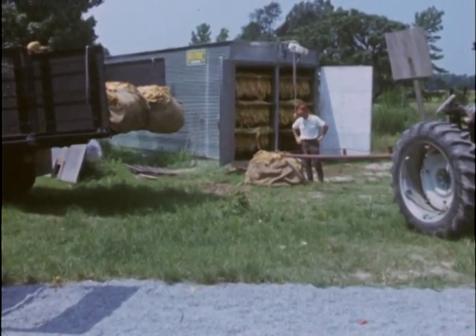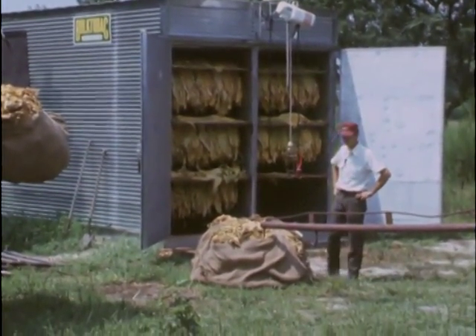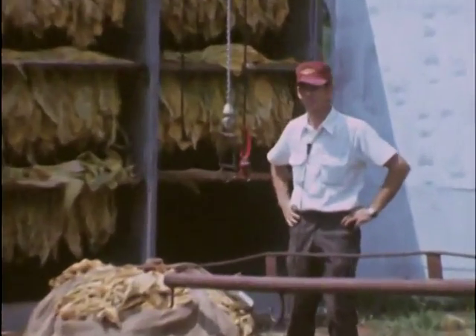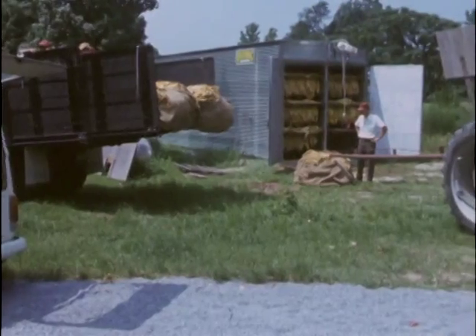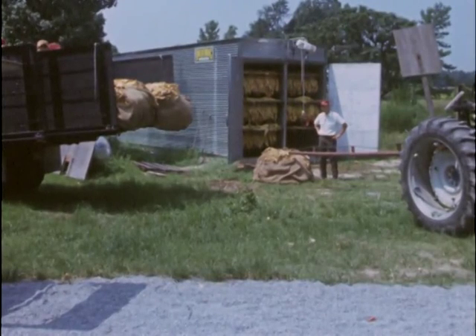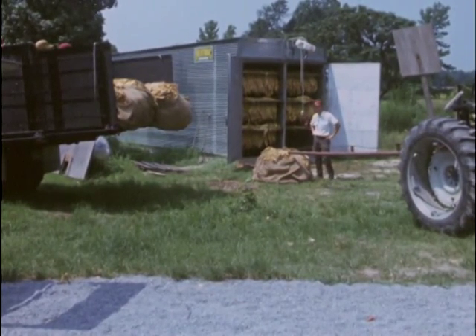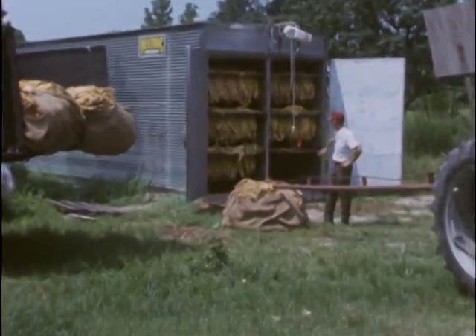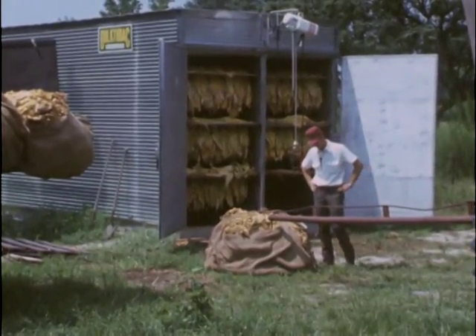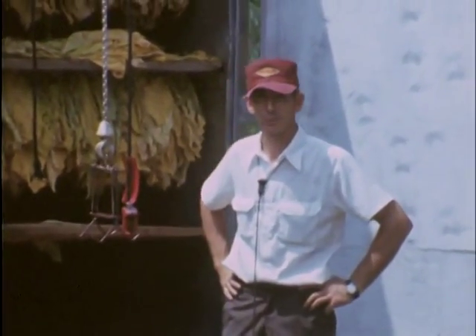Why do I like the economy rack? Number one, because it's lightweight — not bulky. I can take my two hundred and ten Conor racks, which this barn holds, and place them all in the back of my pickup, then go to the field and start harvesting the tobacco. With the other larger racks, it'll take a ton truck to haul them to the field.